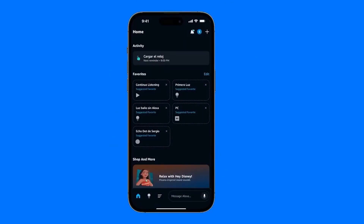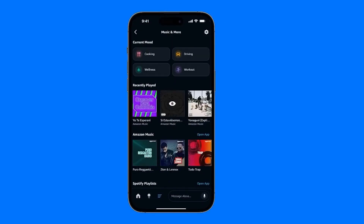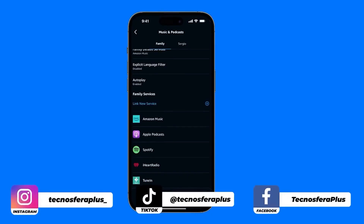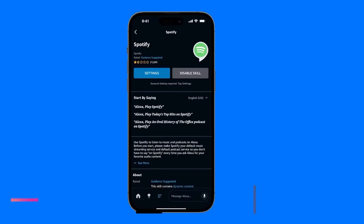Go back to the Alexa app and you'll see this pop up. Then go back to the three lines at the bottom, head to Music and More, and tap the gear icon. At the bottom, you'll see the app is already linked. You just tap on it, and instead of Activate, it now shows you settings and the option to disable the skill.